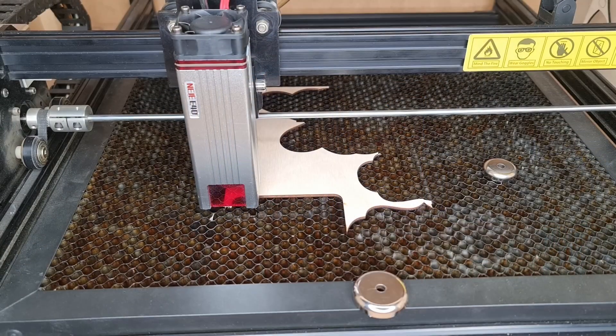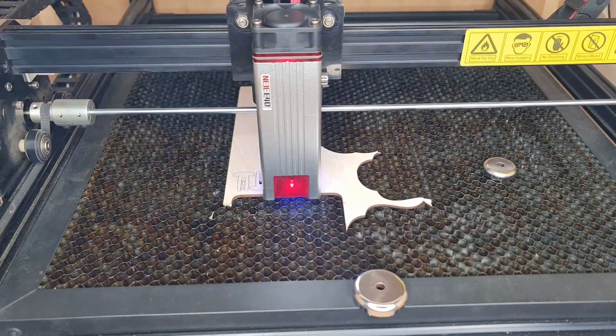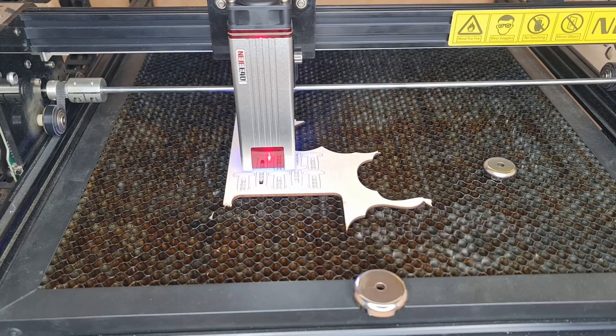The laser module has a longer design and it extends all the way down to the bottom. So if you're using your laser machine without a proper enclosure, you get a minimal amount of flashing in your room, making it more comfortable to work with.